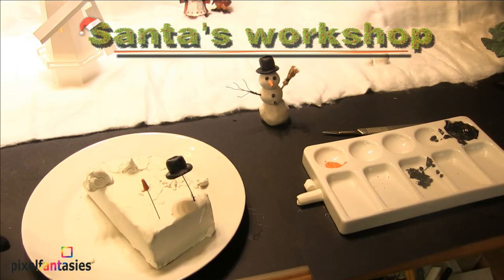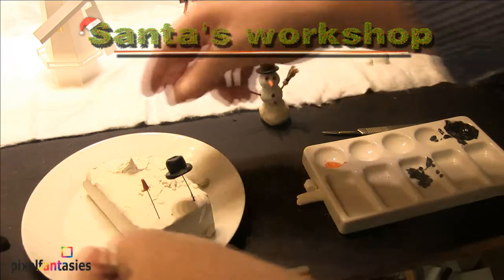Finished with the paint stuff. And then we need more clay here.